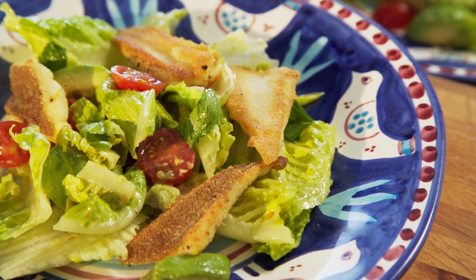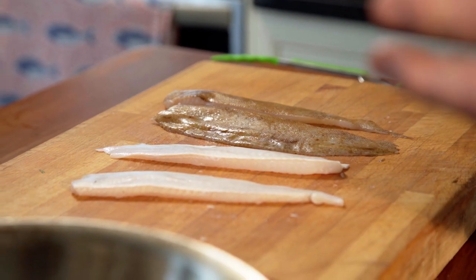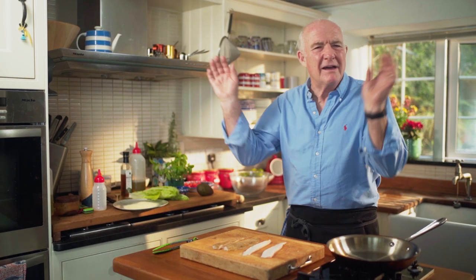Well hello, this is the first in a series of videos that I'm doing on how to cook fish. I'm trying to keep everything really simple so it's easy for anybody to do. When people say to me, just give us a quick tip — how do you cook fish?